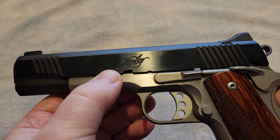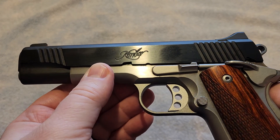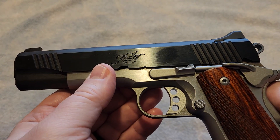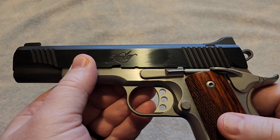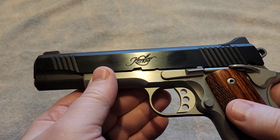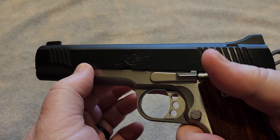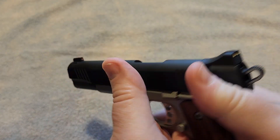Some people love Kimbers, some people do not. It really depends on your personal feelings, your personal experience, things like that. Me, I am a fan of Kimber 1911s. I have several of them. If you have seen my videos, you will know that.